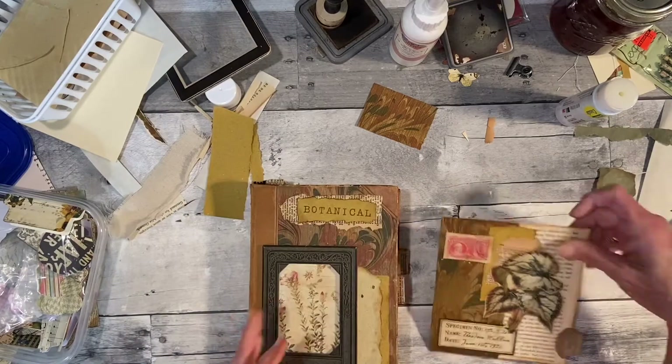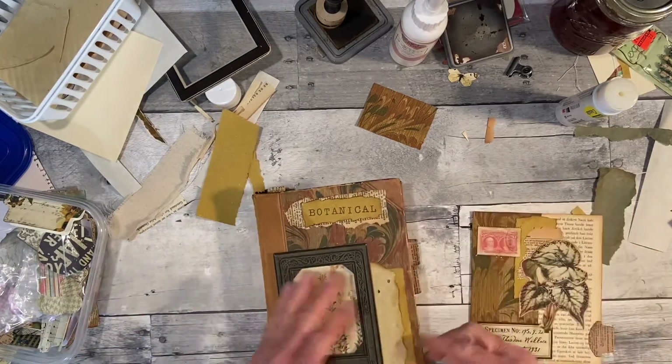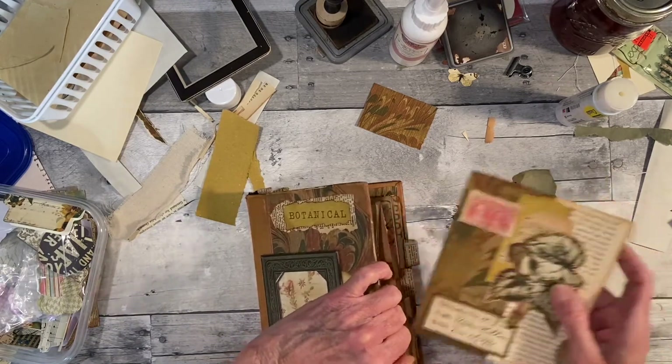I didn't want to glue that — I want to sew it. I'll sew over it. Let me just let it hang out a little so it dries.